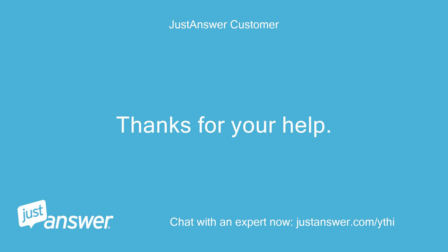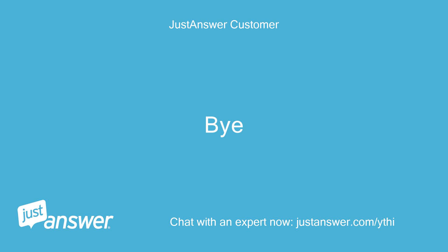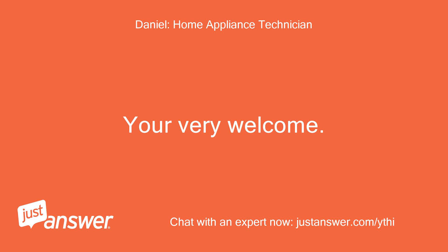Thanks for your help. You're very welcome. Goodbye.